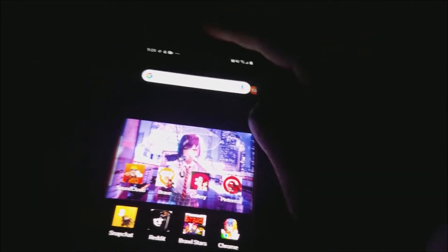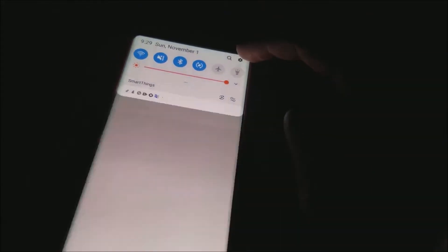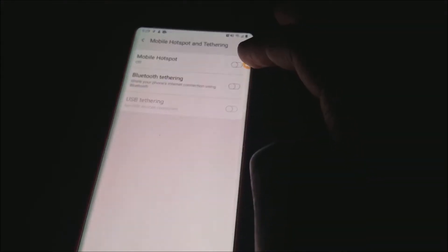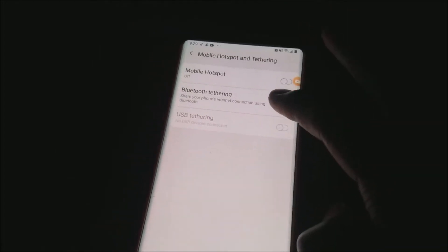First, you will need to go on your phone, scroll down to Settings, then go to Connections, Mobile Hotspot and Ethernet. Right here you should see something called Bluetooth Ethernet — this is very special — so you're going to want to go right here and turn it on.